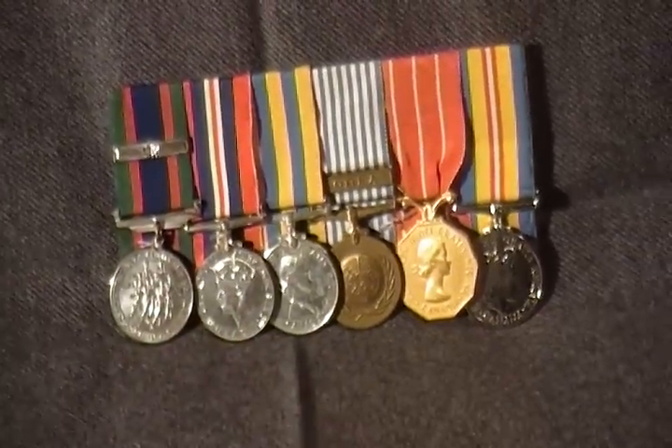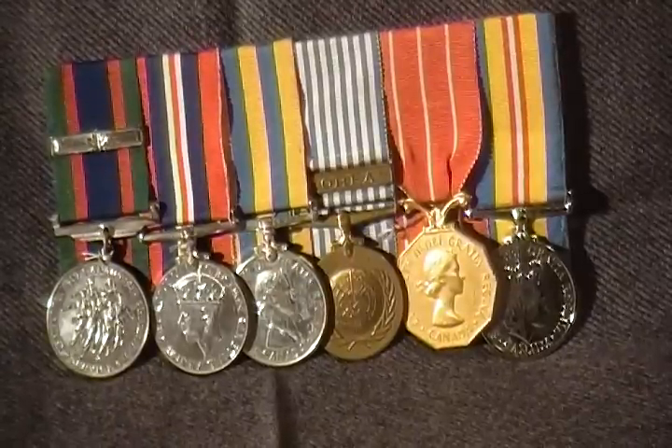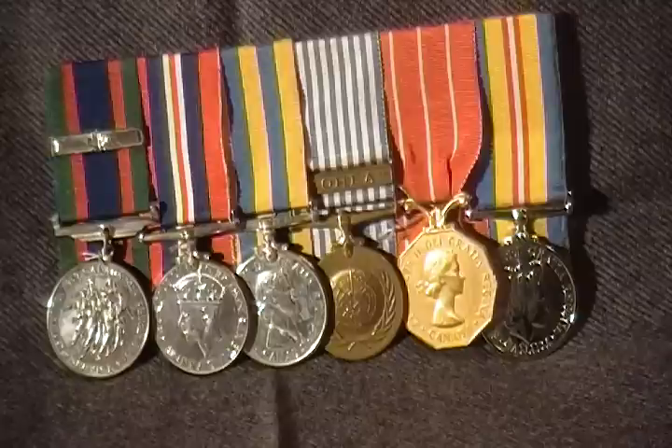So there we have it — a nice group of World War II and Korea with long service military medals. These medals are all named to a Captain Mickle. The World War II medals are issued unnamed, while the Canada Korea medals and long service medals are always named.